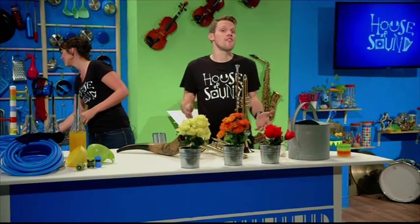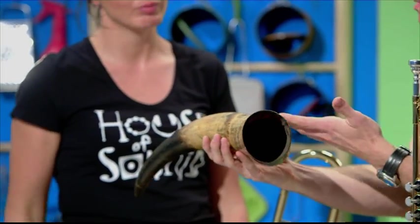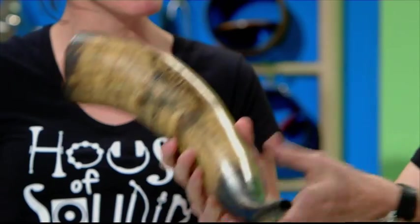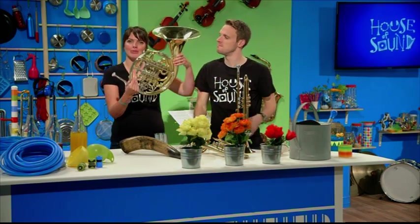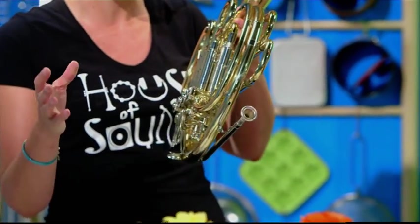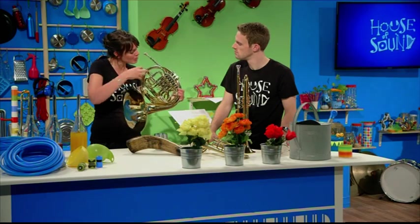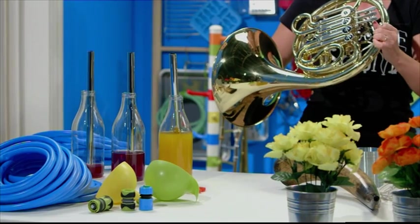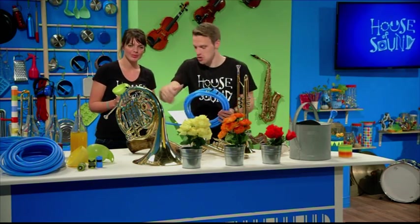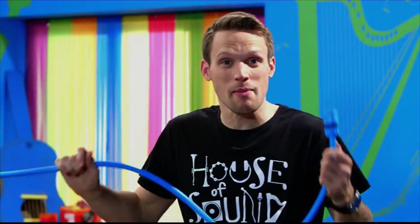The earliest brass instruments weren't in fact made from brass at all. They were made from shells and animal horns, which is how some of them got their name - horns. Modern brass instruments like this French horn look a little bit different. One thing you might not have noticed at first glance is they are just really long tubes, curled up really tightly to make them easier to hold and to play. If we were to unwind all the tubing in the French horn, you'd find that it's a whopping five metres long.